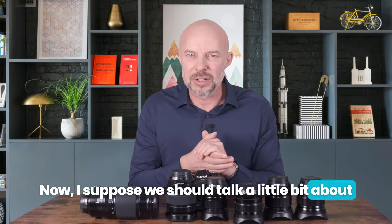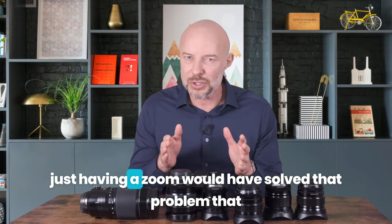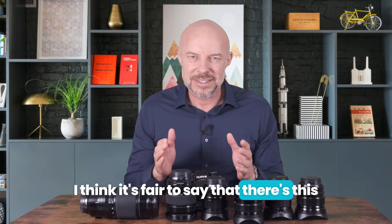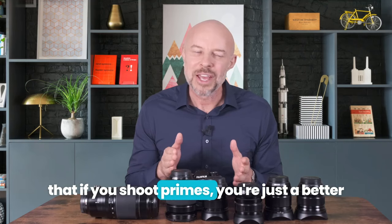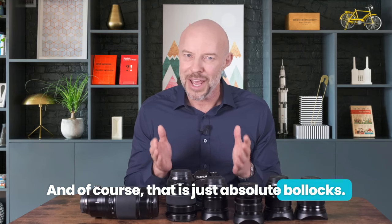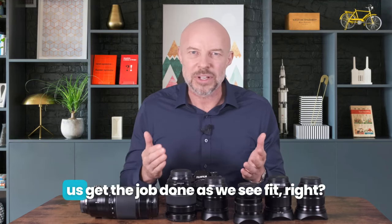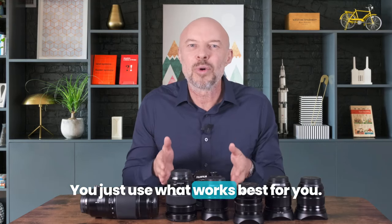I suppose we should talk a little bit about zooms versus primes, because you could say that just having a zoom would have solved that problem in an instant. I think it's fair to say that there's this thing with some wedding photographers — prime shooters — that if you shoot primes, you're just a better photographer than if you shoot with zooms. And of course, that is just absolute bollocks. All of this stuff that we use, it's just tools. We use whatever tools we need to help us get the job done as we see fit. It doesn't matter if it's a zoom or a prime — you just use what works best for you.